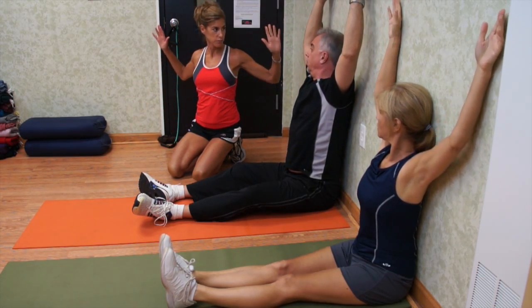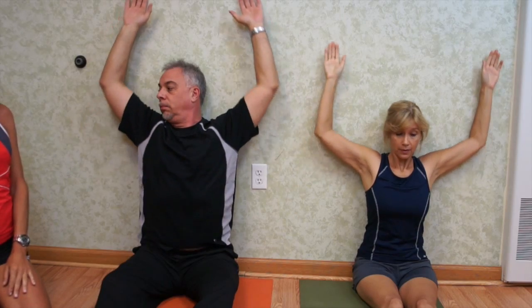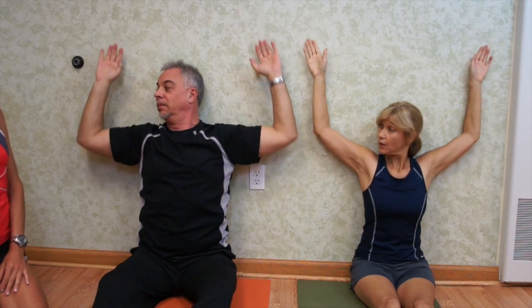And you're going to feel your shoulders squeezing, your shoulder blades squeezing as you're doing it. You're going to do two sets of 20. You feel that stretch in your back? Good job. I'm really squeezing the shoulder blades.